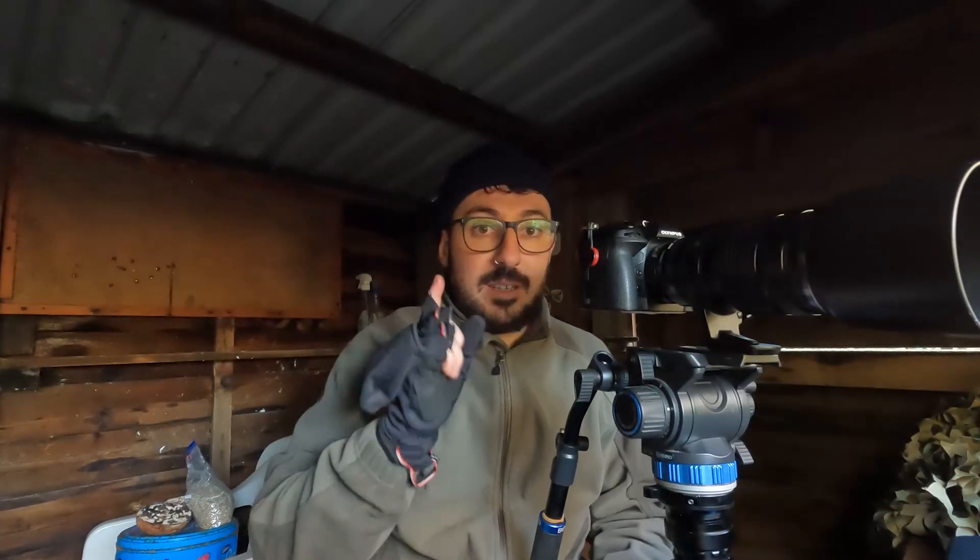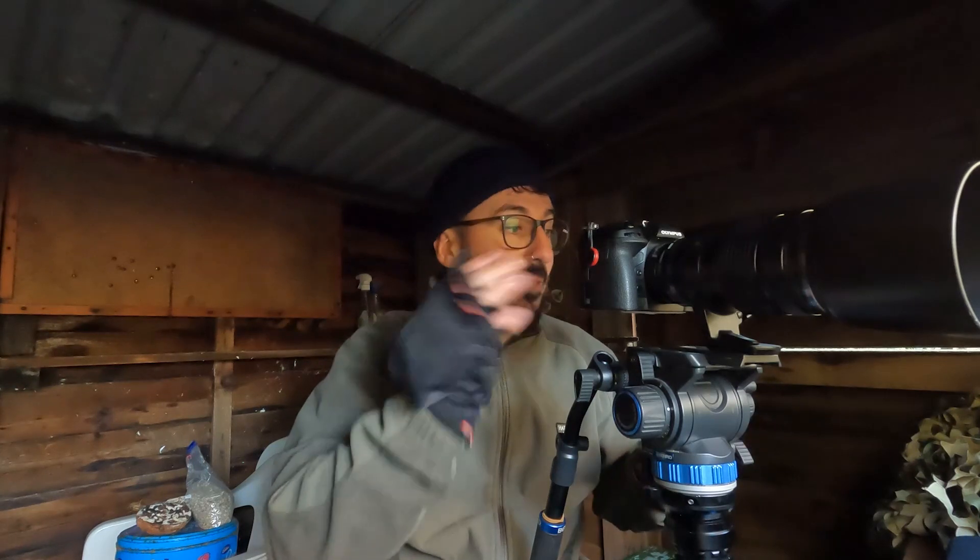A few things about the setup and camera settings. Number one, use a tripod because you can essentially just keep the camera in exactly the same place. Number two, make sure you're already focused on where you want the birds to land, so you're not missing focus. Number three, shoot with the widest aperture possible — that's the lowest f-number — because it brings in more light, meaning you can use a higher shutter speed, and it gives you a shallower depth of field so the background is more out of focus, allowing more emphasis on your subject.